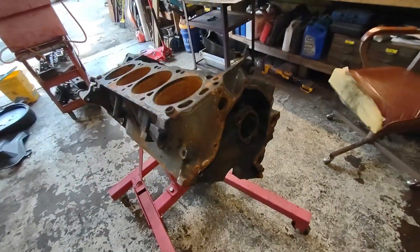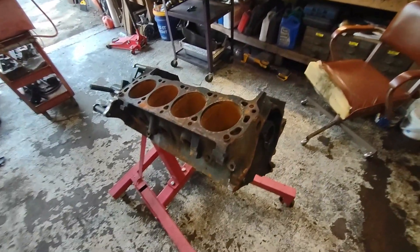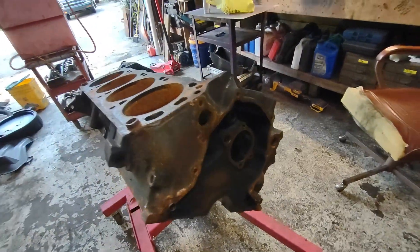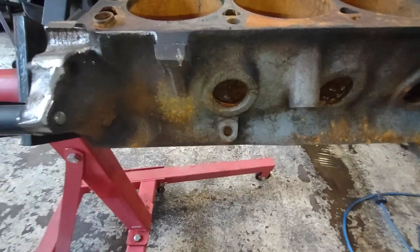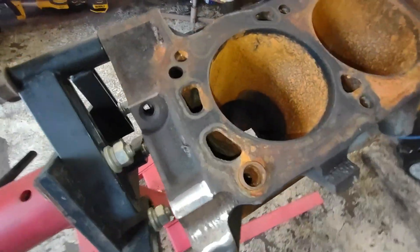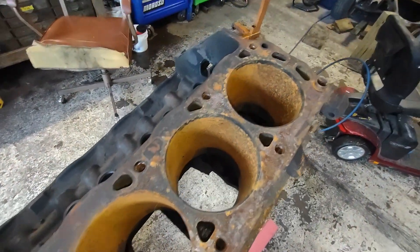We've got all of our freeze plugs out — core plugs, whatever you want to call them. Got all our plugs out for the oil galleys, took out our coin plugs down on the bottom side, they go below the cylinders. The next thing I'm going to be doing is break out the thread chasing taps.